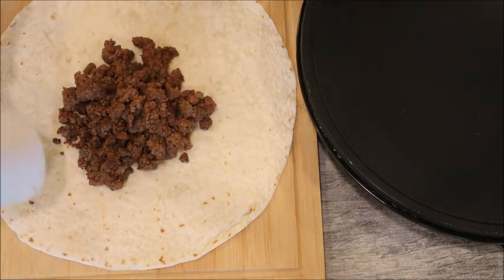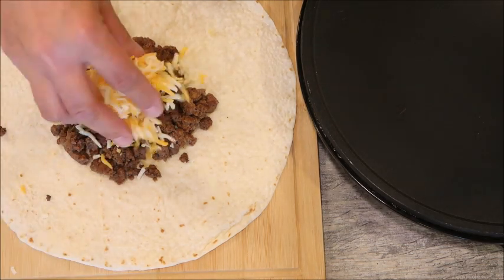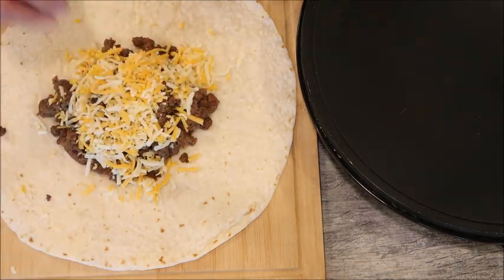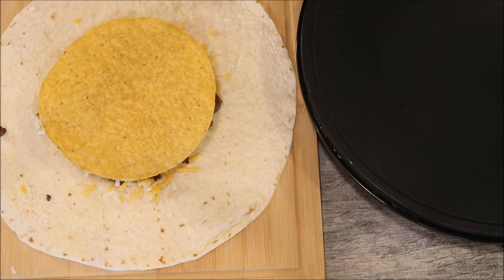Each one uses about four ounces of meat. The original calls for nacho cheese, but I'm going to skip that and use real cheese because I don't like the taste of nacho cheese — but you can go ahead and use it if you do like it. So I'm just going to put some regular cheese here, then you're going to put your tostada on top, and now we're going to put some sour cream.